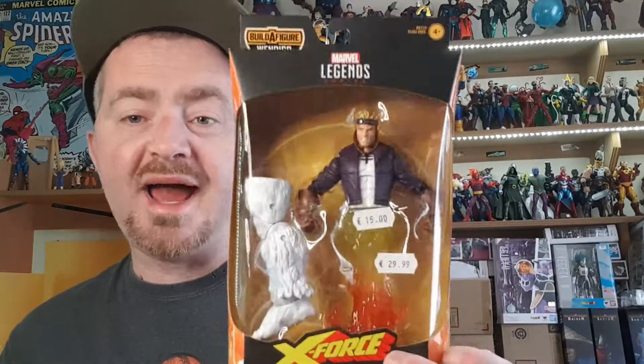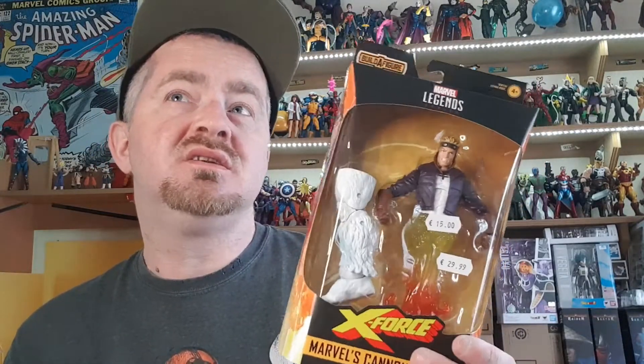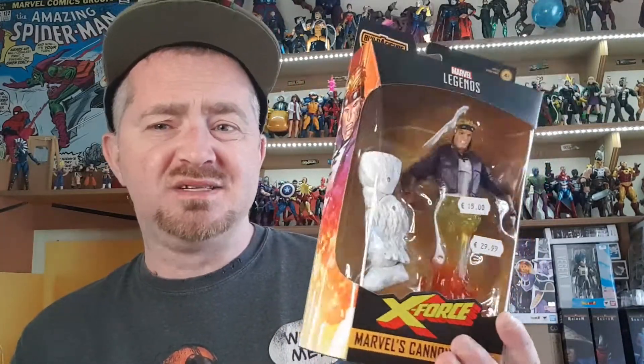The first figure — much maligned in the community, I know — is Marvel's Cannonball. They've already confirmed they're doing a replacement for this guy because he comes with no legs. It just reminds me of that ad that used to be on years ago — I think it might have been for Pot Noodle — where a guy pretends he has no legs and says 'I've got no legs, Sal!' But yeah, that is Cannonball.